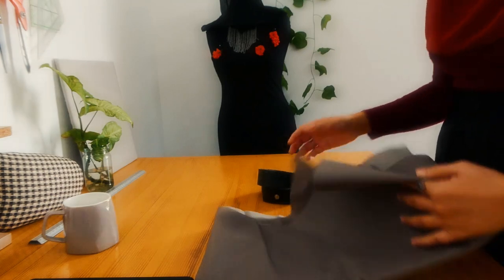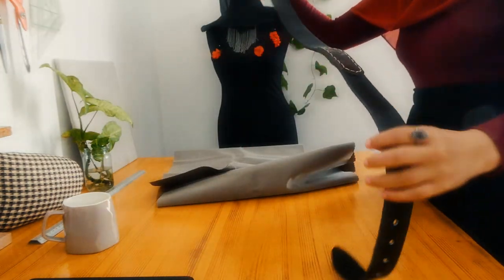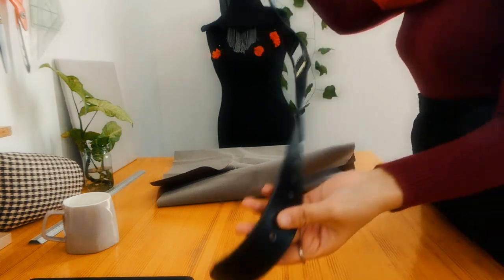I wanted this project to be 100% made of upcycled materials, so I'm using a thick canvas leftover that I had from a previous project. It's kind of wax, so I think it's waterproof, which is perfect for making a bag.